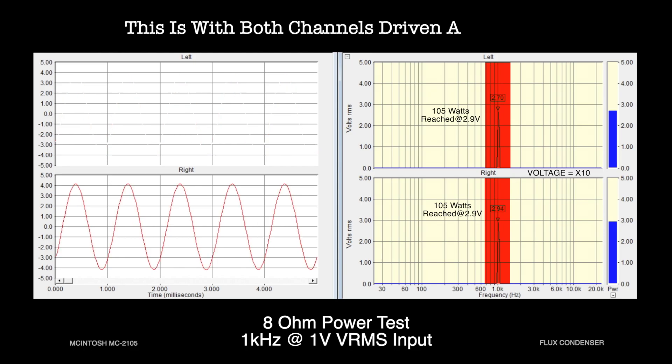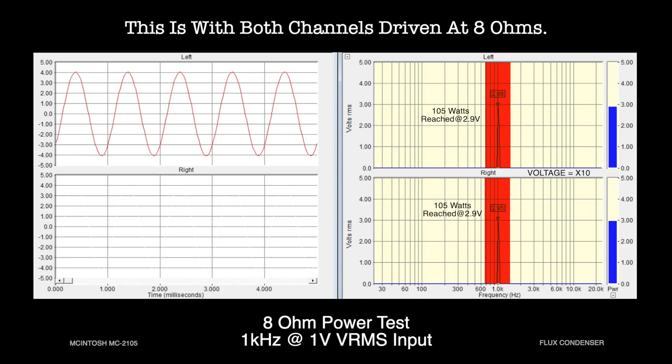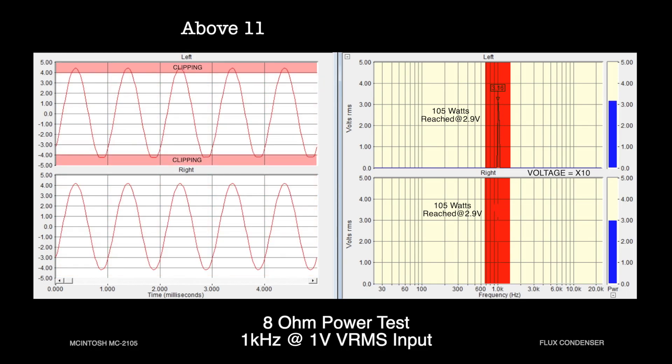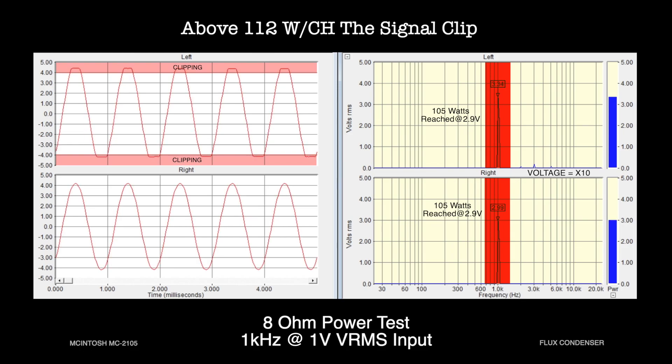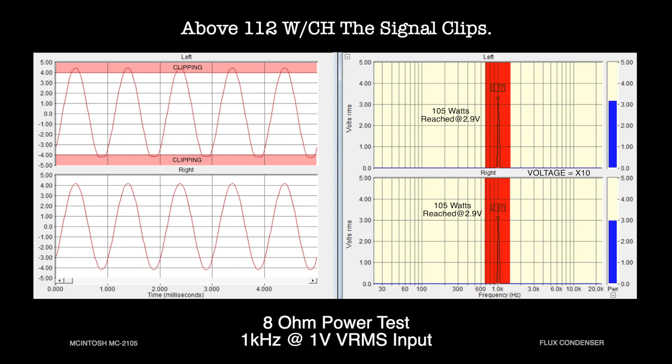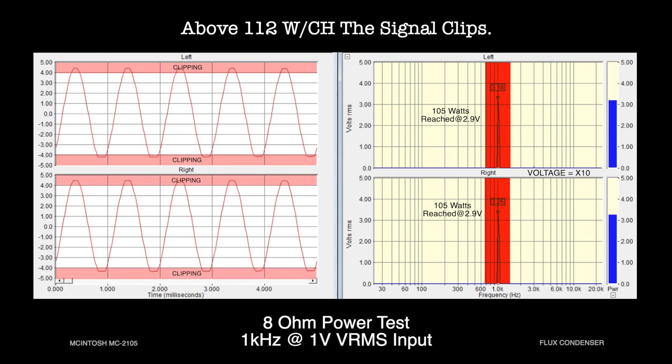So 29 volts will appear as 2.9 volts in the display. You can see that the amp easily produces 112 watts per channel before any clipping is seen on the sine wave. This doesn't mean, however, that the amp can produce 112 watts per channel without distortion. Over 105 watts per channel, distortion does go over the rated 0.25%, but it's difficult to see that using just the scope display. Power tests using just a scope don't tell the full picture — more tests are necessary to validate that the amp can produce the rated watts at the rated specs.